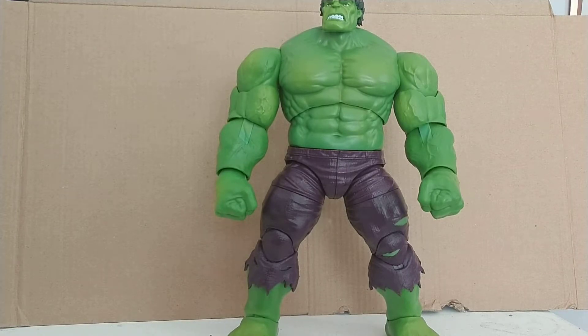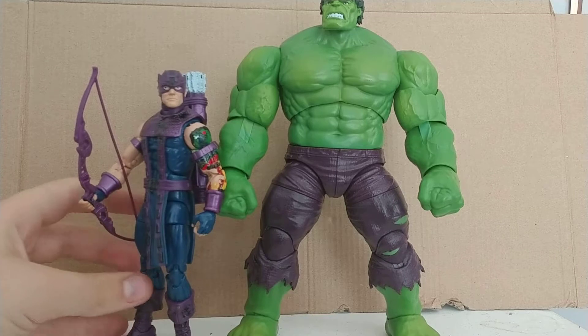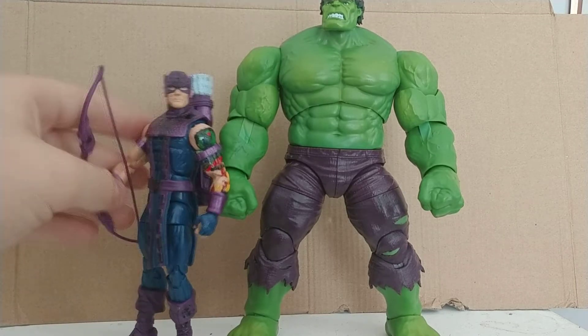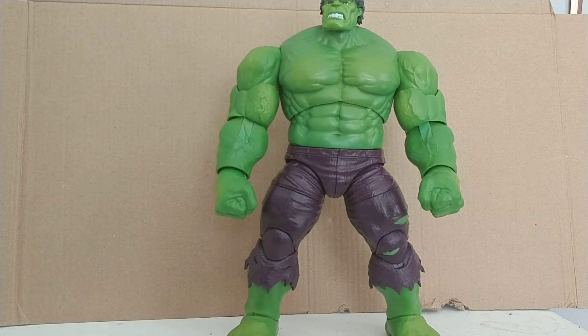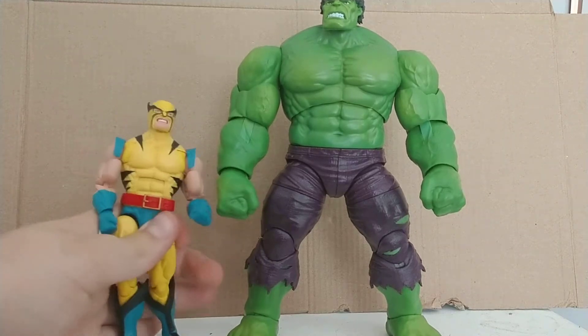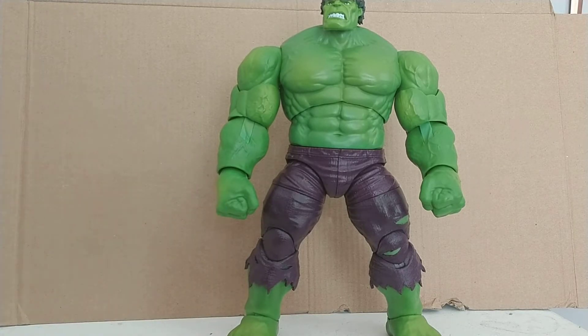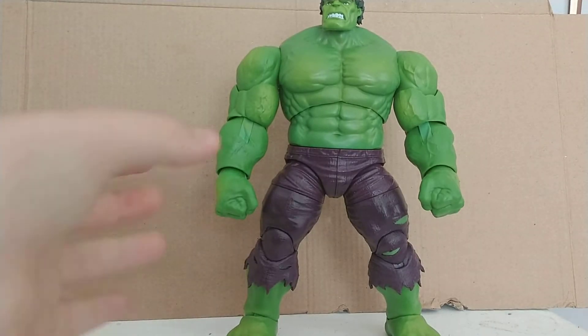Comparing him with another Avenger that I like, the one I have the first version of with my custom arm — there's how he scales with a sort of normal-sized guy. And here he is with Wolverine, who looks sort of sad at how short he is while Hulk remains tall. I think this is one of the tallest figures in my collection right now — he is freaking tall.